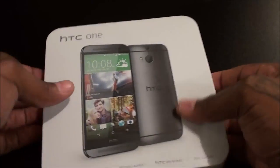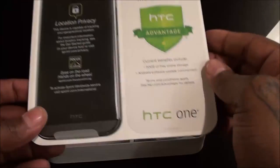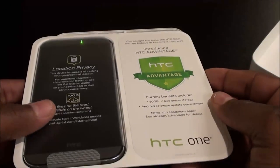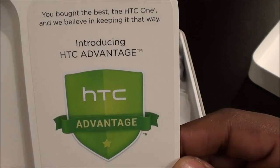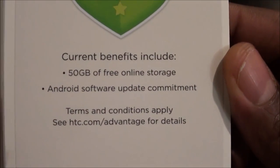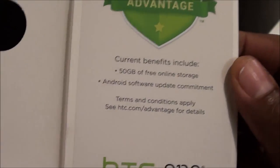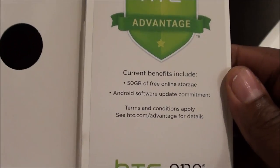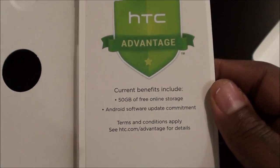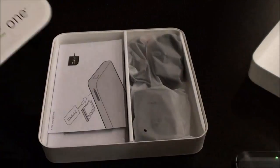Let's pop it open and see what it looks like. I've been using this for a couple of days so we threw it back into plastic for dramatic effect, but this is what it's gonna look like when you get it. You get the HTC Advantage — 50 gigs of free online storage and an Android software update commitment, meaning they promise to keep pushing out the latest versions of Android, not like some other phones where once you get it you're stuck with that version unless you root it.